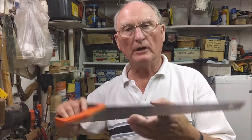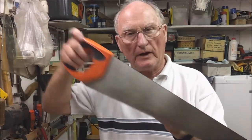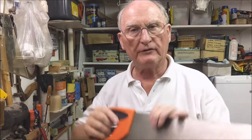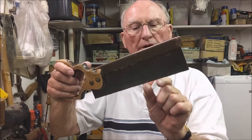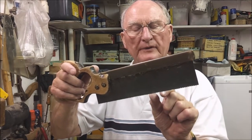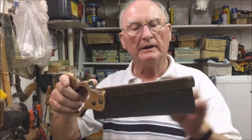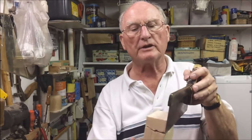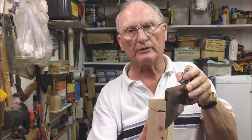Saws with bigger teeth will actually cut faster but you get a rougher finish. If you want a very fine finish then you need to use something like this with 12 teeth per inch. The teeth are much smaller and it is a 10-inch blade.